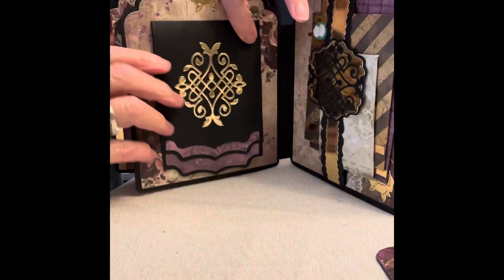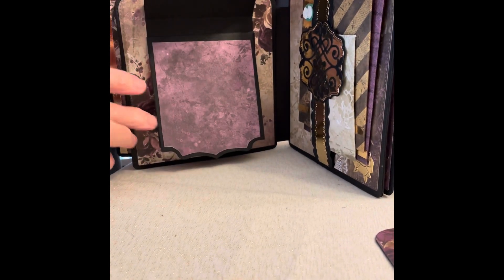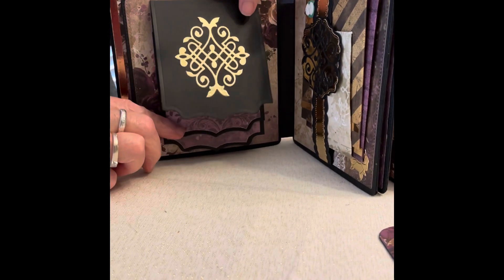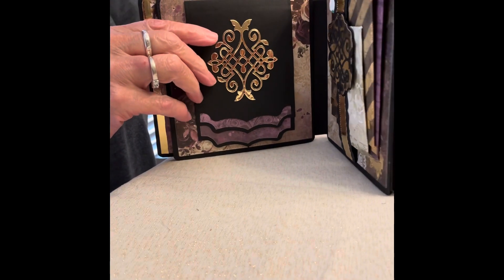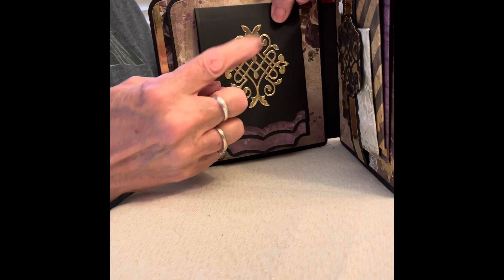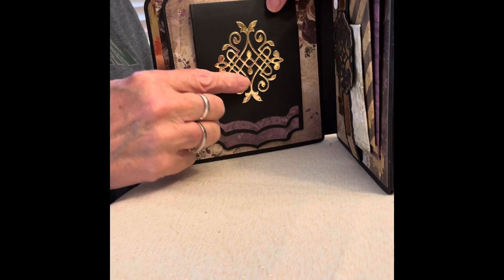Second page, I have a waterfall. I think maybe the waterfall was made with a Nicole Banner die, but I don't promise that. This little element here was made with a label die — I used the decorative center portion of her label die to make it fancy.